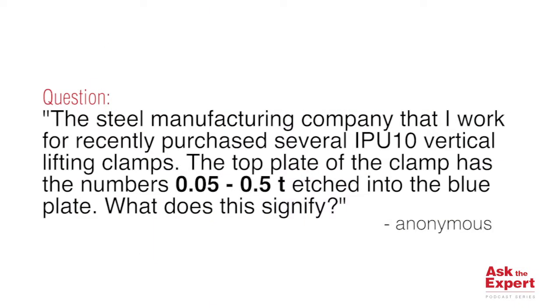The question is: the steel manufacturing company that I work for recently purchased several IP U10 vertical lifting clamps. The top plate of the clamp has the numbers 0.05-0.5T etched into the blue plate. What does this signify?